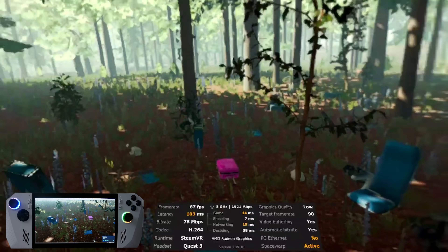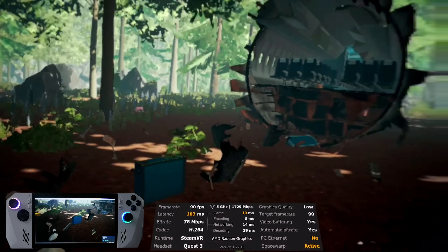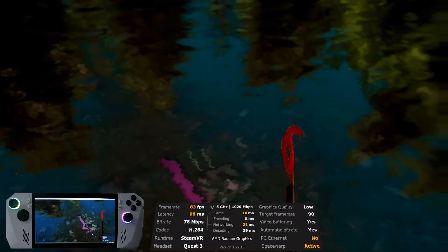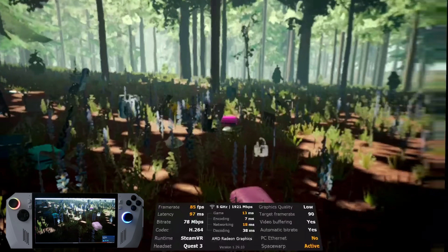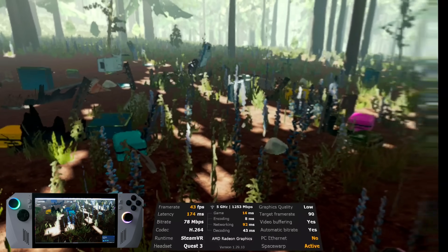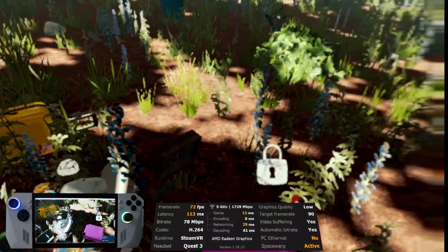Now we have The Forest, one of my personal favorites. For this one, we went back to low quality inside Virtual Desktop. However, we did have to reduce the resolution scaling to about 26% — yes, this does make the game look pretty bad, but it is playable. This is a fairly demanding game to play on anything. We also had to reduce the quality inside the game's settings to its very lowest. Not ideal, but at least it worked. With those settings, the game did run at around 80 to 90 FPS. You can distinguish between things, so some people might call this playable, while others might not want to touch it. Fine-tuning the settings could give even better results.